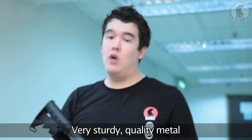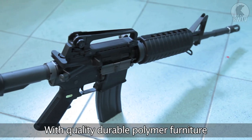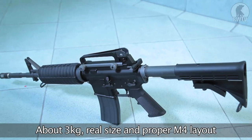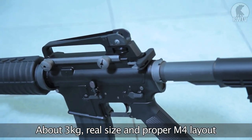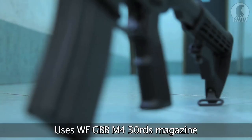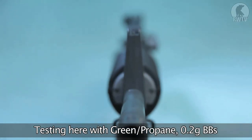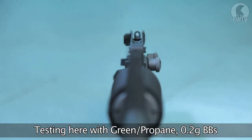It's a very sturdy weapon. Everything that's supposed to be metal is metal, and it has plastic furniture, but it's very decent. It's full M4A1 sized, M4A1 laid out, and at about 3 kilos it's almost the same weight as the real one too. It uses the normal WE M4 style 30-round real cap magazine, and I'm running it here on green gas with 0.2g BBs.